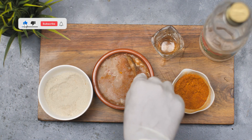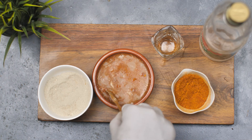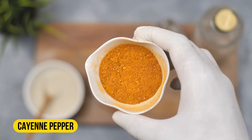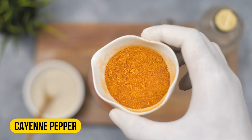To make this natural squirrel repellent spray you will need three simple ingredients: cayenne pepper, garlic powder, and white vinegar. First, let's talk about the benefits of using cayenne pepper.